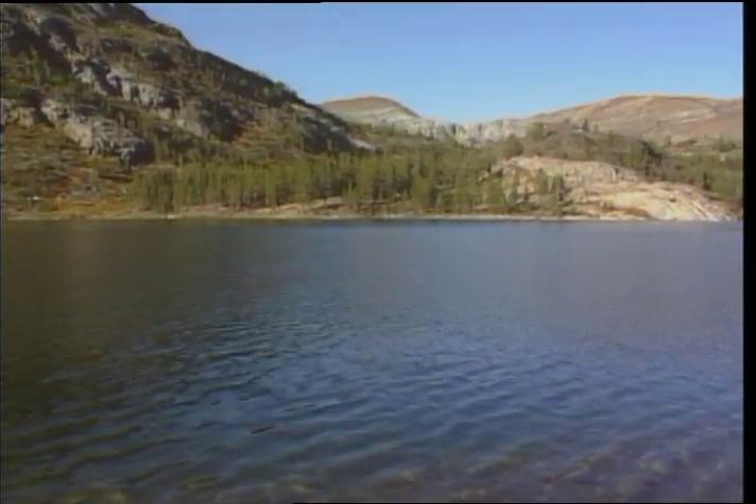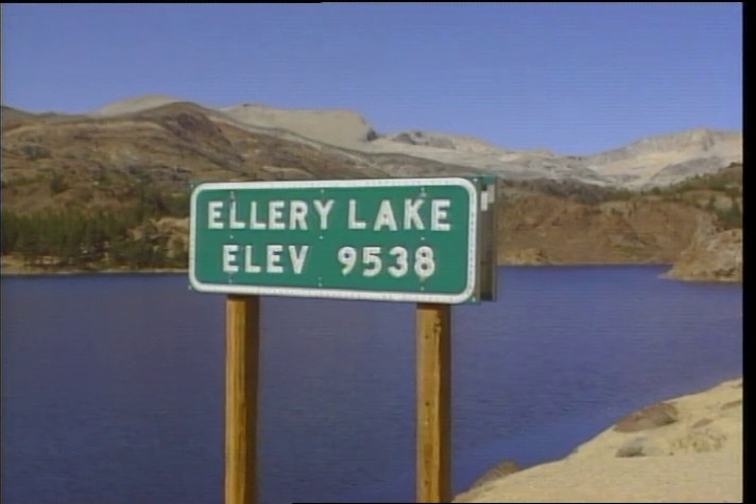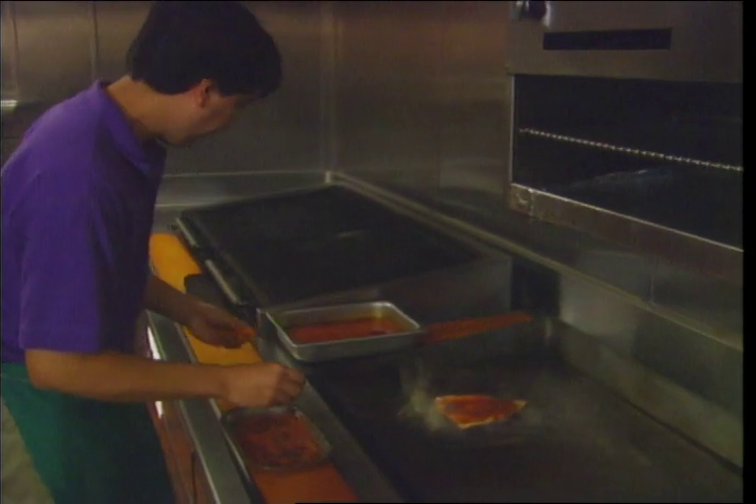Join us as we visit the High Sierras. We'll drop our lines in a high mountain lake at Tioga Pass, where the air is thin and the fish are plentiful. We'll show you a delicious Cajun trout recipe that's a breeze to make at home.